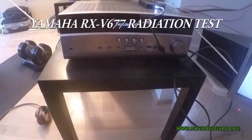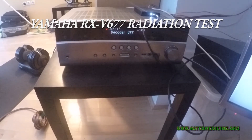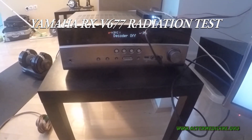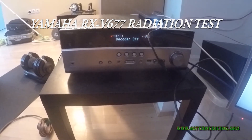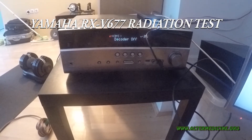Hey guys, this is my new amplifier — it's a Yamaha 677 VX model, 160 watts, 7.2 channel surround amplifier. I just bought it from Amazon, it's currently a best seller, and I wanted to measure its radiation.